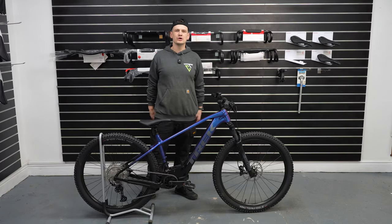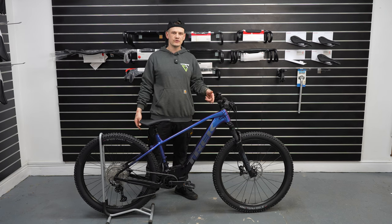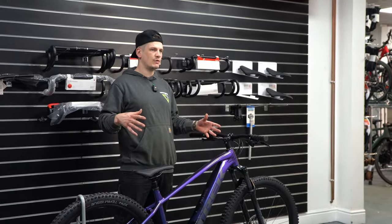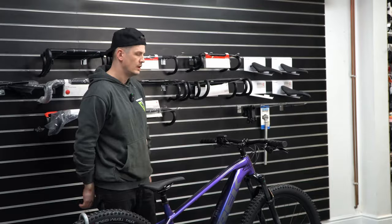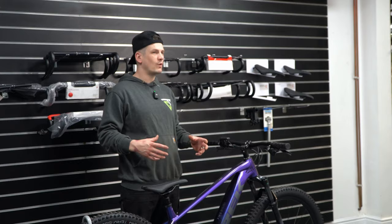What's up guys, it's Sam here at George Michael Technology. Today we're going to be having an overview of the Trek Marlin 8 Plus. This is an e-bike that's mid-powered, not too heavy, and not too harsh on the wallet either. For me, the Marlin 8 is like Trek's gateway e-bike.